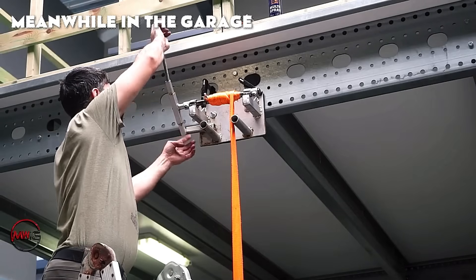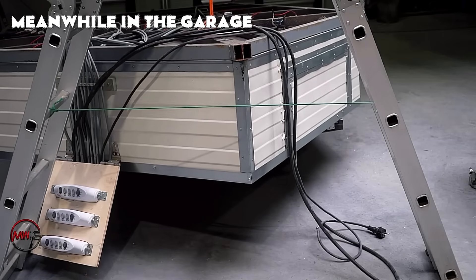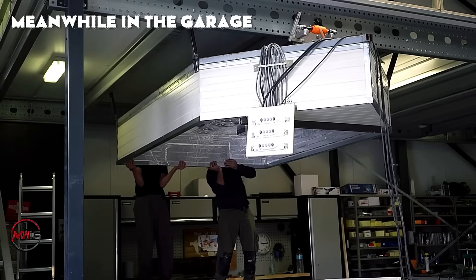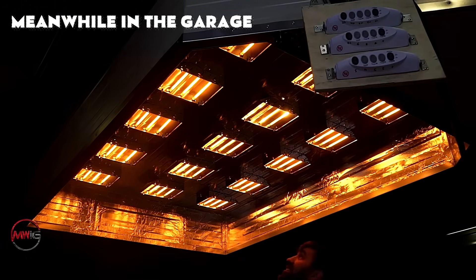All heating panels must function properly, and the temperature must stay consistent across the entire surface. Testing ensures that the heating device operates as intended, eliminating any electrical issues or uneven heat distribution.